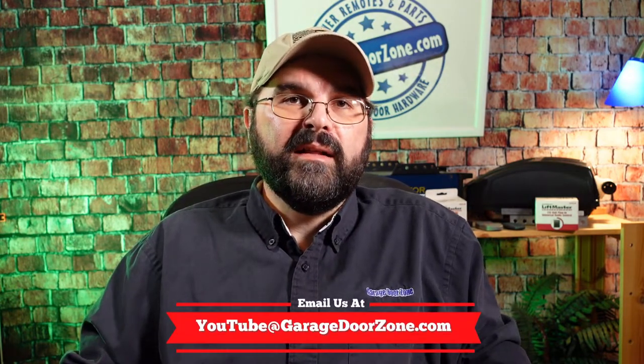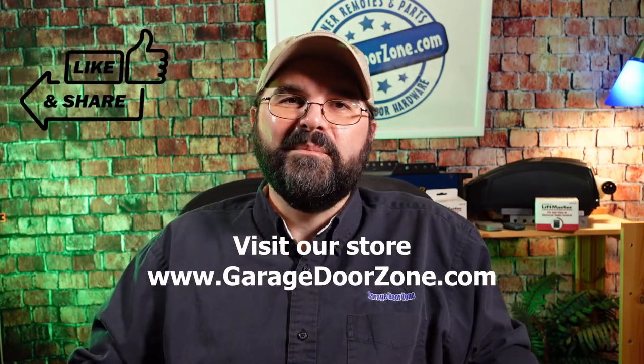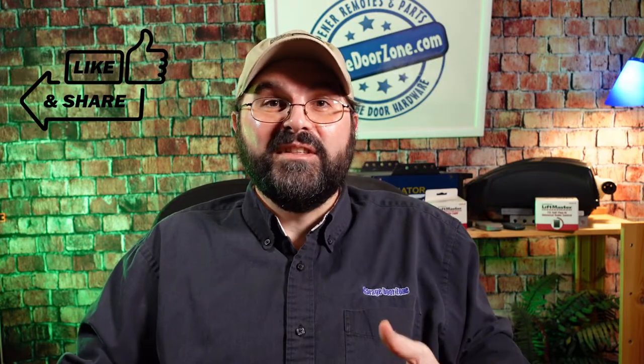If you have any questions about the Linear Delta 3 radio equipment, the radio receivers, or the remotes, feel free to email us at youtube@garagedoorzone.com, visit our store at garagedoorzone.com, and thanks for watching. We'll see you on the next one.